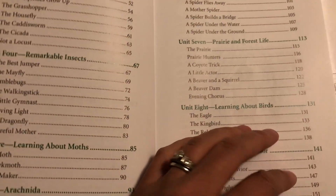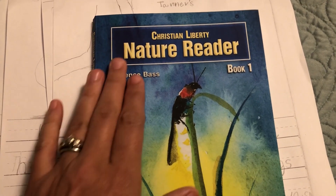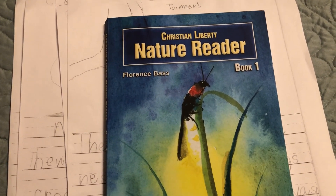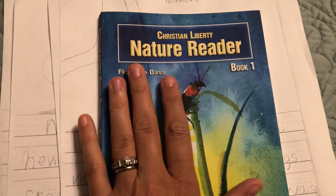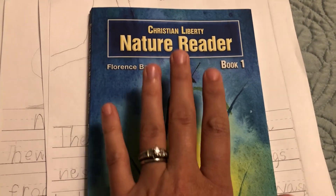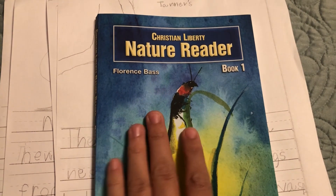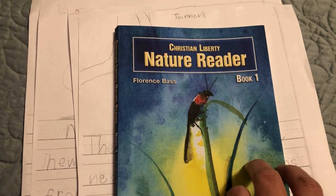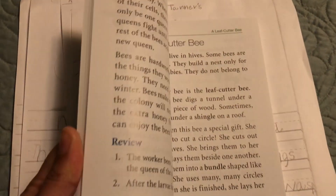One thing I love about this, especially for this age — my oldest is nine — is that he's still in that developmental stage where, when it comes to our faith, he's very much into that wonder and learning about the mystery and greatness and creativity of who our God is through his creation. This is a time I absolutely love to spend with my kids, teaching them to be in awe of our Creator through everything he has done in creating the world around us.